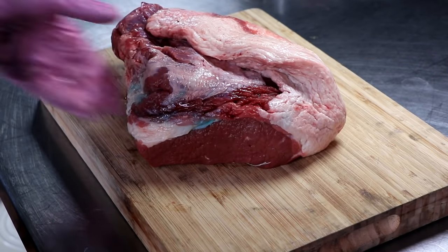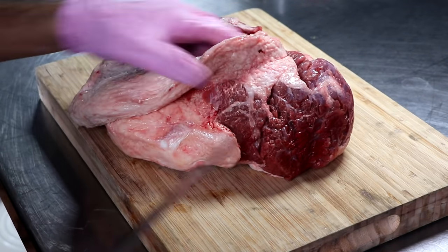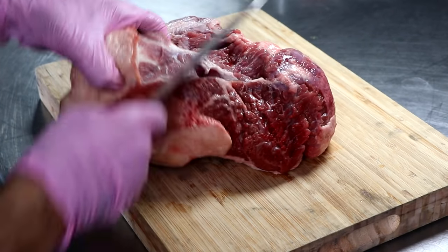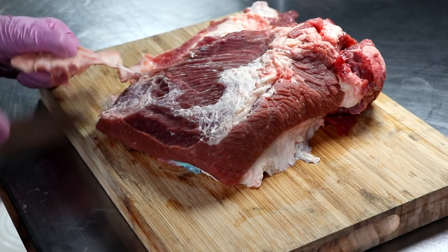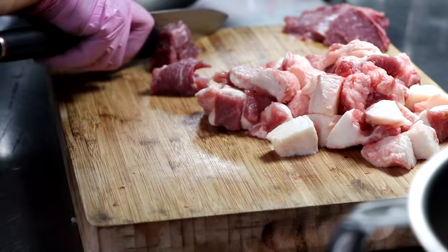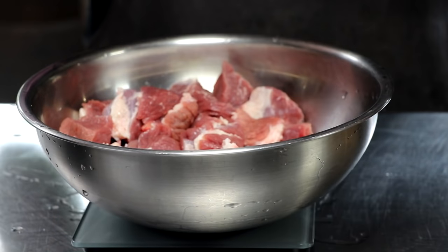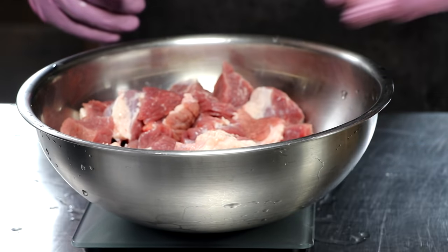We're going to be using brisket for this particular project. The reason I like brisket so much is because not only does it have a great beefy flavor, it's got a lot of beautiful fat and it's loaded with connective tissue made up of collagen, which is going to keep our sausage juicy, moist, and act as a binder. I'm going to separate all of my fat from the meat because I want about an 80% lean beef to 20% fat ratio. Separating the fat is the easiest way to do that, and we'll just add the fat back in until we get to the right amount.